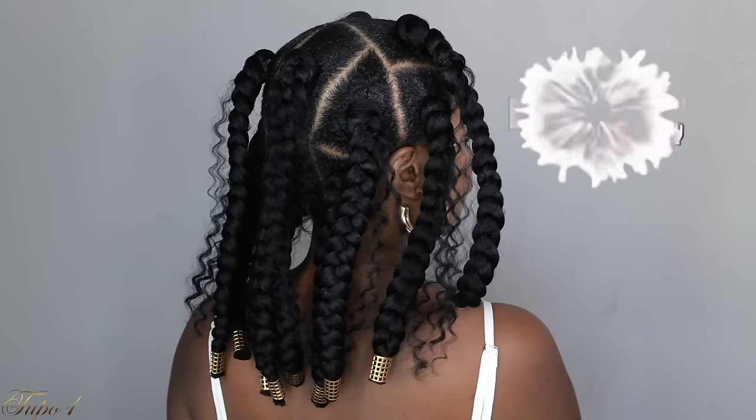Hey guys, welcome back to my channel. It's your girl Tupo. If you're new here, welcome. Please subscribe, like, comment, give me a thumbs up guys. Today I'm going to show you the easiest way you can achieve these jumbo box braids. If you guys want to see how I achieve this look, please continue watching.